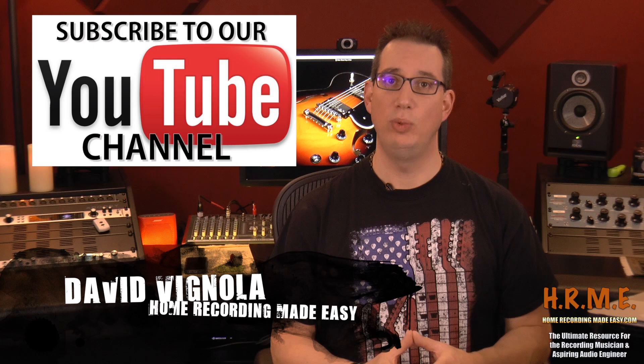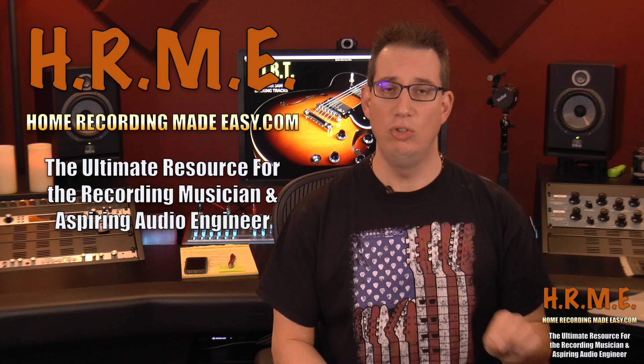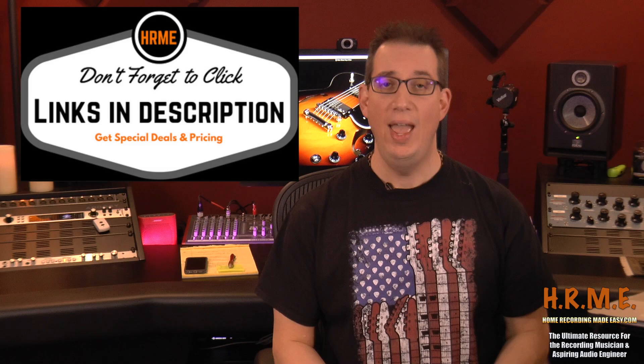Hey everyone, welcome to HomeRecordingMadeEasy.com, the place where we talk about tips, tricks, concepts, and training around everything recording, mixing, and mastering so you can make better music in your home studio. My name is David Vignola. Thank you so much for stopping by. If you like what you see, please consider hitting that subscribe button. Also, be sure to go out to HomeRecordingMadeEasy.com where there is a ton more free training content not included on our YouTube channel. Check out the show notes and links in the description box below.